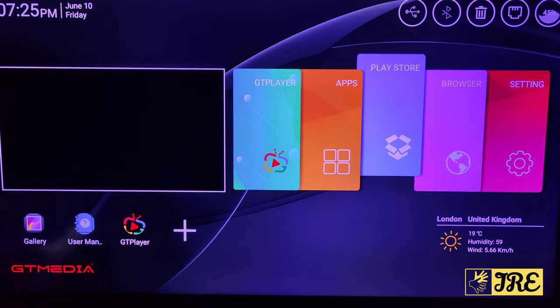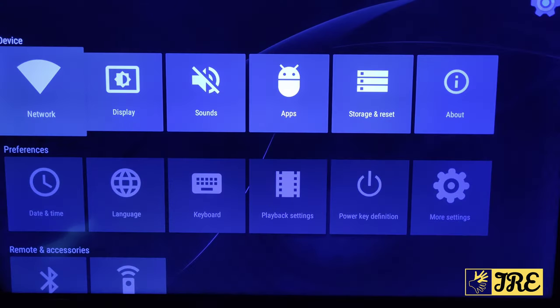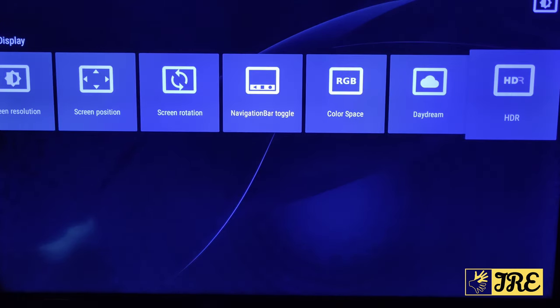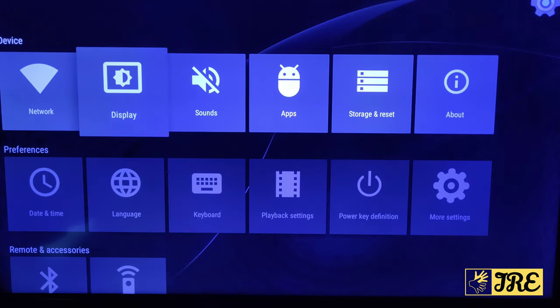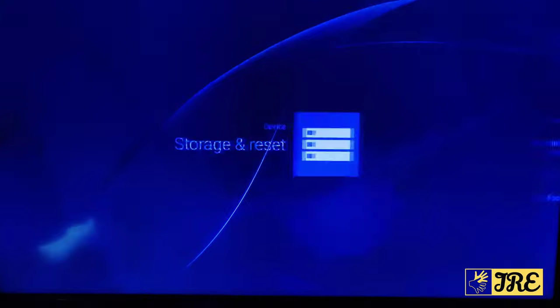You've also got the Play Store to download other apps, a browser, and the Settings. In Settings — similar to an Android phone — you have Network to connect via Wi-Fi or Ethernet cable, Display to set things up the way you want, and options for Sound, Apps, and Storage.